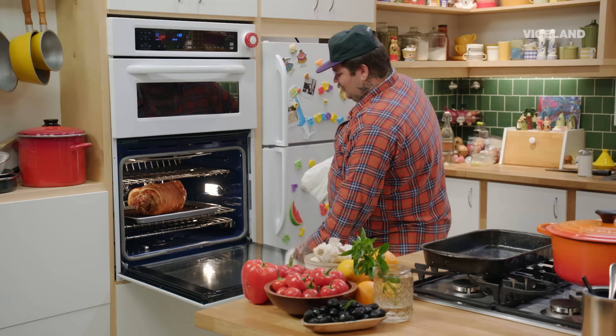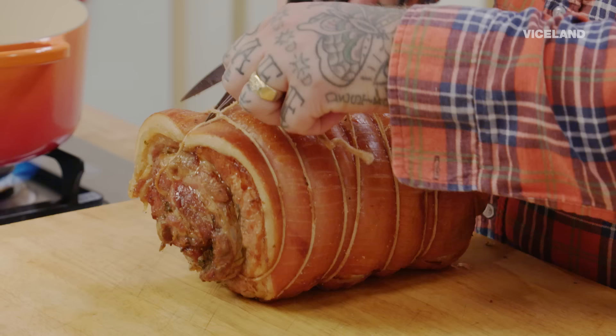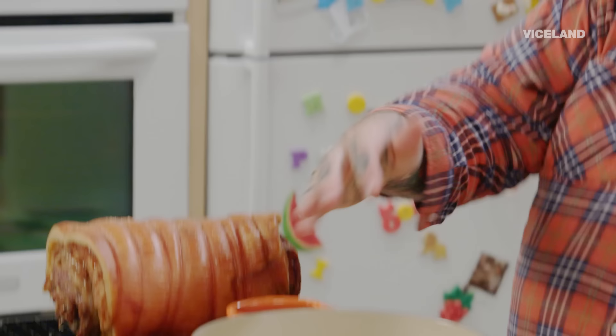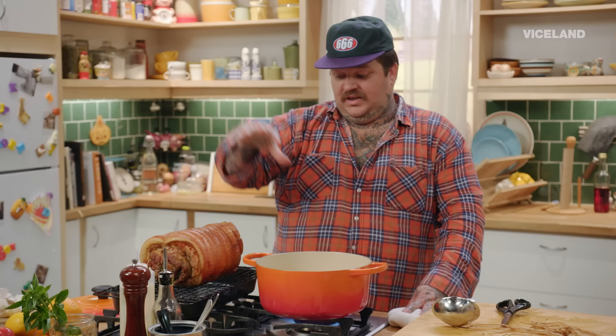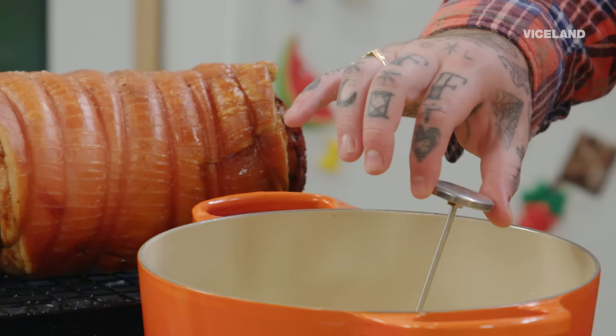Look at this — this is perfect already. I'm gonna cut the strings off and now we're gonna step it up even further. This is a hot pot of canola oil, and this is pig skin. Because it's so nice and dry, this is gonna turn into chicharron. Chicharron is crispy pig skin. When you hit it with that hot oil, it puffs, it blisters, and you get that super crispy glass-like chicharron effect.